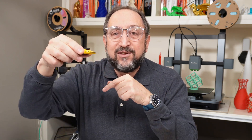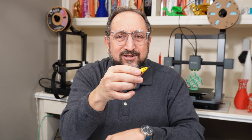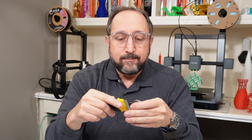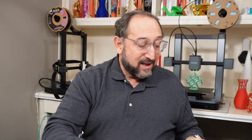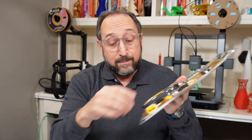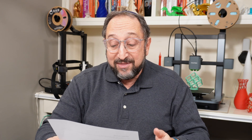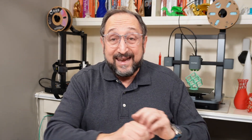Not all paint scrapers are the same — the angle of the blade makes a real difference. If the angle is too steep, it won't work. I really like the Titan brand. It comes in a kit with two scrapers, and you also end up with a handy tool for removing masking tape from windows. These are remarkably inexpensive — under $15 for the two-piece kit on Amazon.